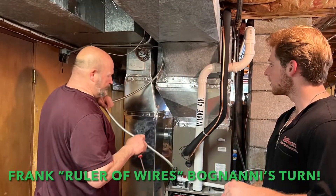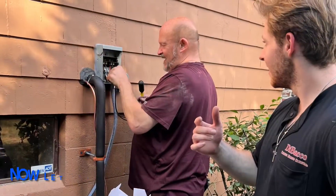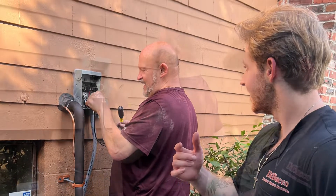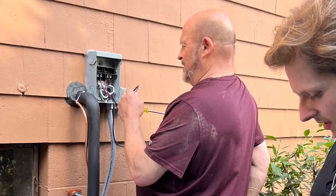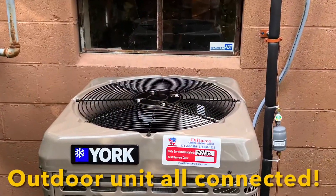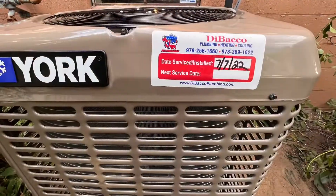And then we bring in our master electrician, the ruler of wires, Mr. Frank Bagnani. There he was getting the indoor unit wired up and now the outdoor unit. He's getting the surge protector that's required for these new high-efficient units and the new disconnect and wiring done to the outdoor condensing unit.